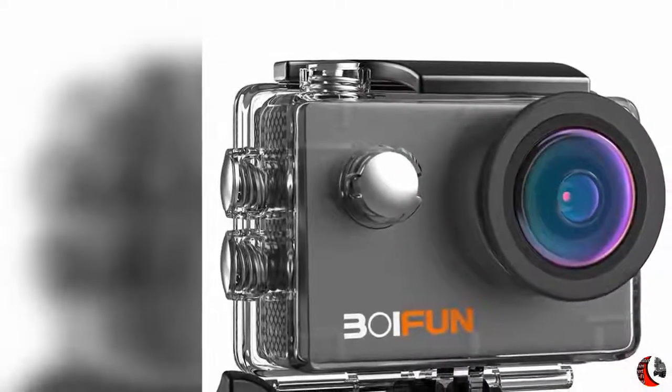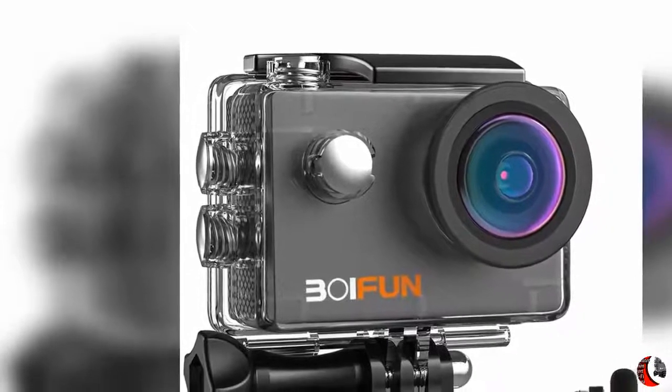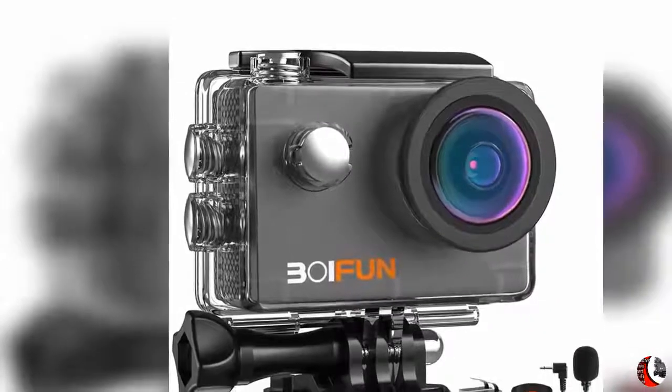Voifun 4K 20MP Anti-Shake Underwater Action Sport Wi-Fi Camera with External Microphone, Waterproof 40m, Remote Control, and 20 Accessories.